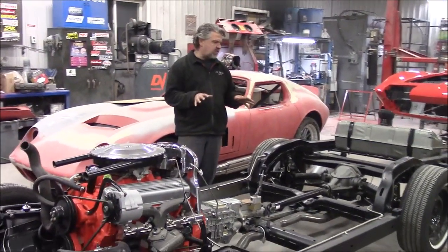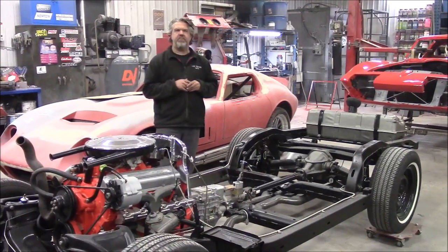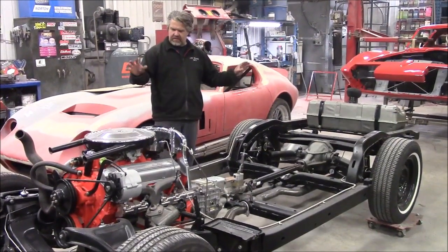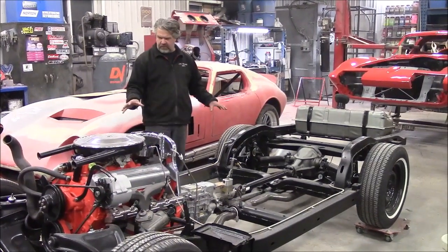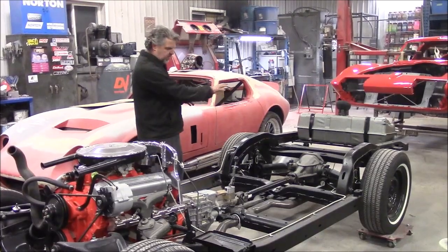So he disassembled the vehicle. It came to us, we lifted the body off of the frame, he removed all the components, we sandblasted and coated and painted the frame for him. And then he took the frame back home and did all the rest of the assembly.